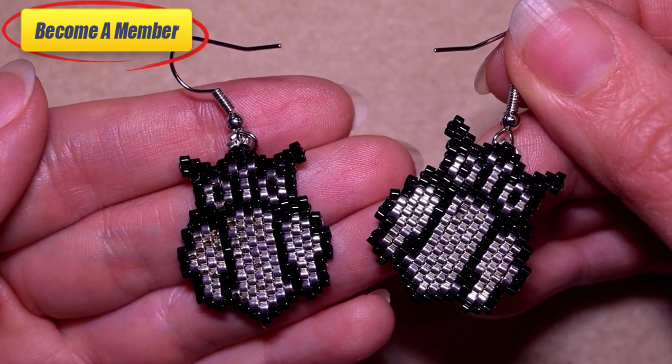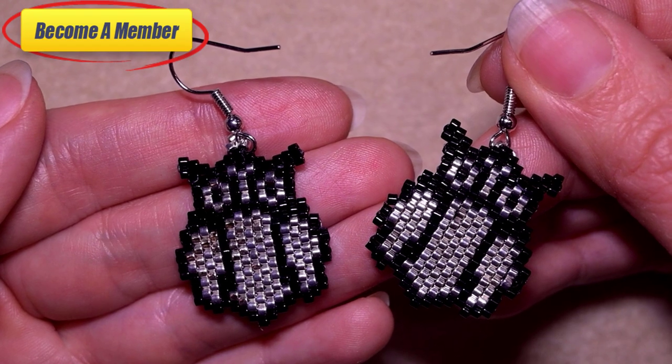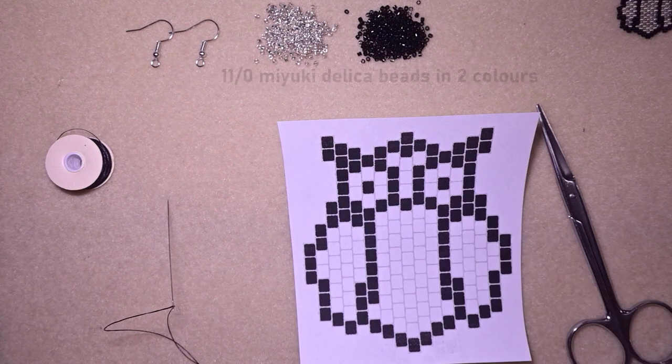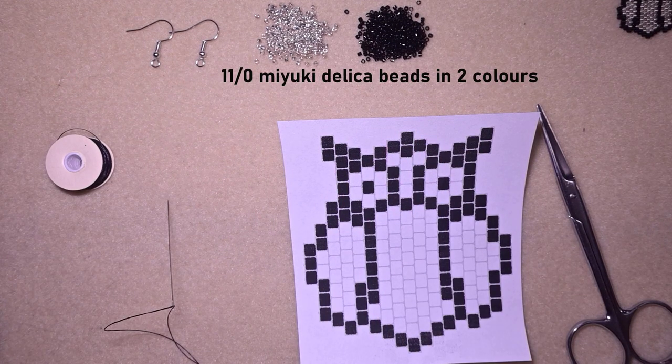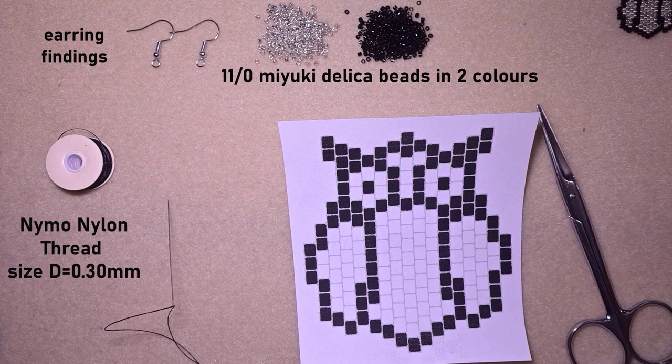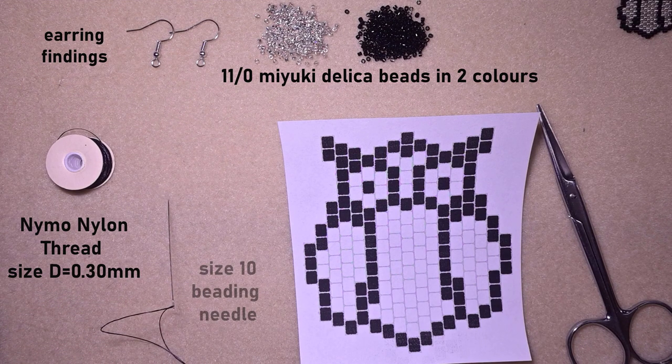Thank you so much for watching! Now I'm going to start with the list of materials. For this video I'm using two colors of 11-0 Miyuki Delica beads, earring findings, Naimon nylon thread size D — the thickness is 0.3 millimeters and it's black — and a size 10 beading needle. You could use size 11 or 12 if you think it will be easier for you.